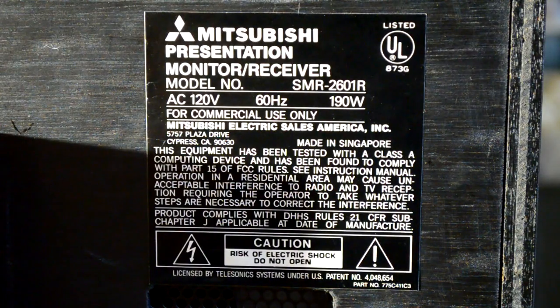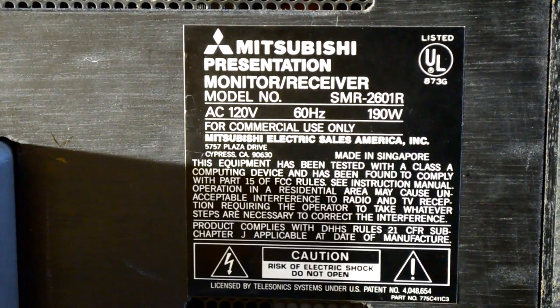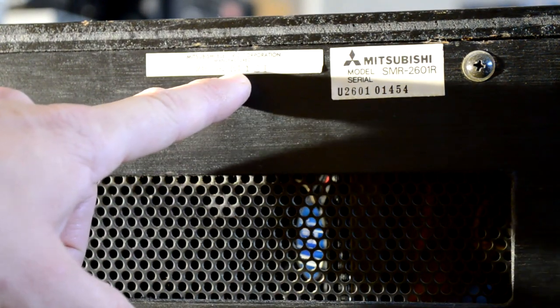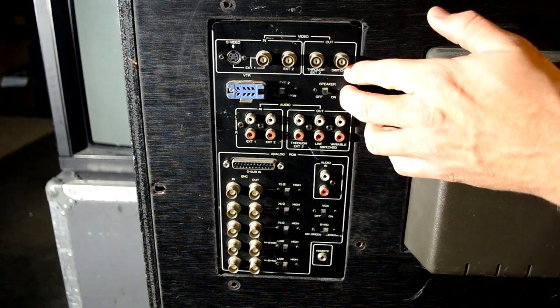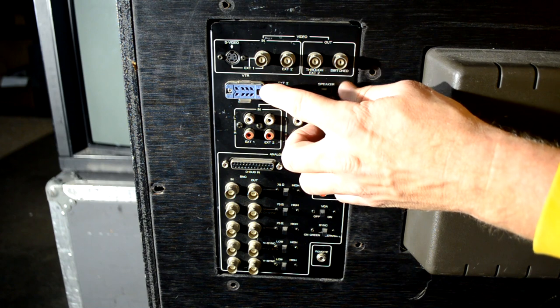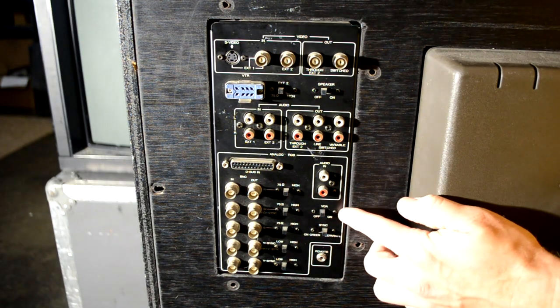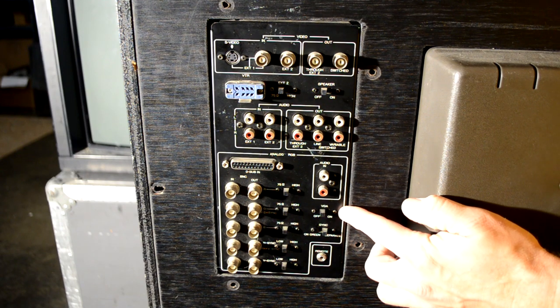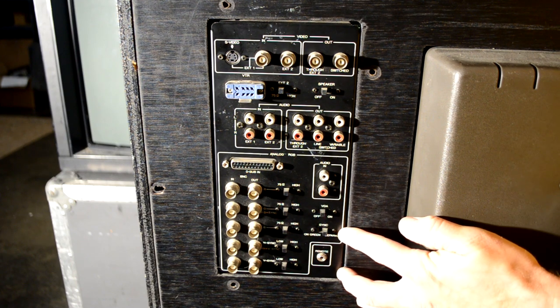Looking around to the back: this presentation monitor uses 60 hertz, AC 120 volts, commercial use only. The model number is the SMR2601R. There are a couple more labels from Mitsubishi, a serial number, and a manufacturing date of May of 1992. Here's a closer look at our inputs. We've obviously got in and out on audio/video for composite, which are B and C in. We've got an S-video port, a VTR port which is most likely not going to be used, a speaker on/off switch, a lot of audio inputs and outputs. VGA is listed as a possibility on an input. You can use B and C for RGB and sync, and there is a sync-on-green capability.